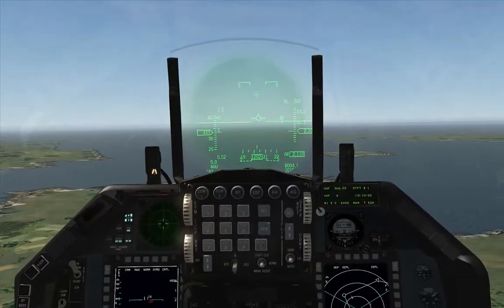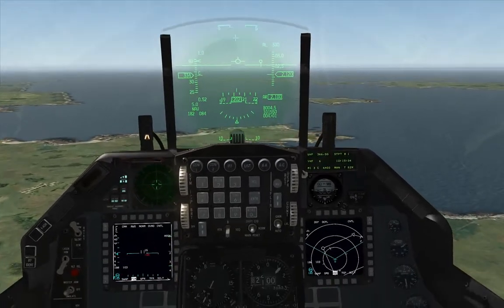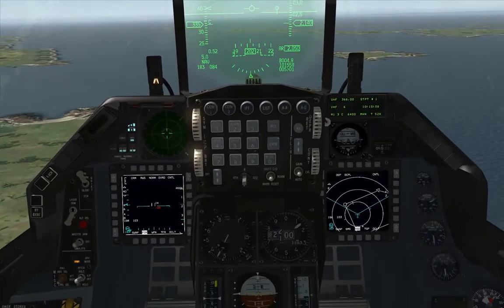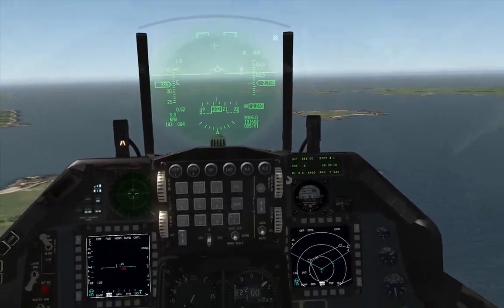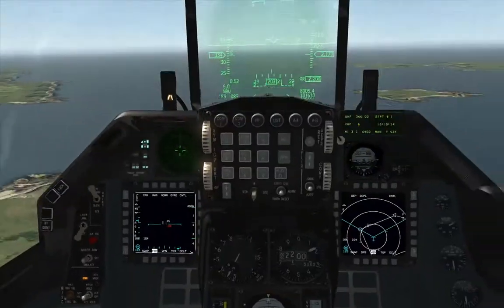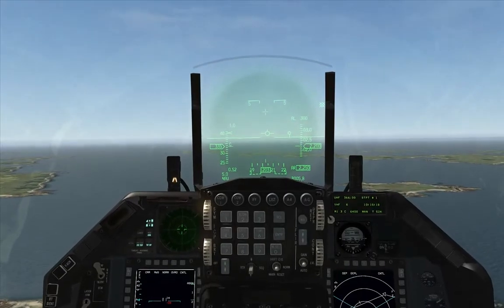We're going to try a procedure approach. Currently we're heading at 200, which is the reciprocal of our approach of 020 on Sosan Air Base. It's just behind us and we've got our HSI lined up — you can see we're on the correct inbound approach except we're outbound at 2000.